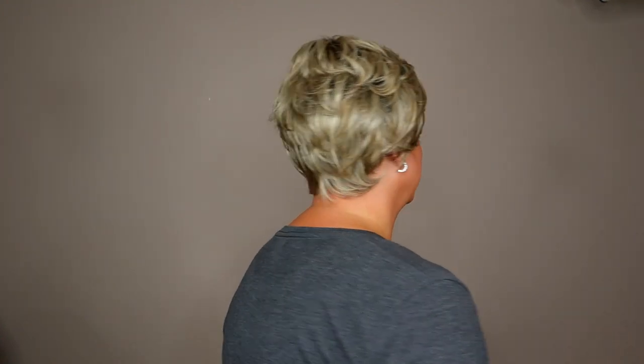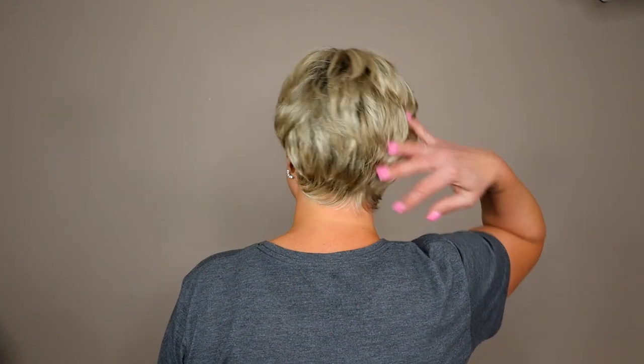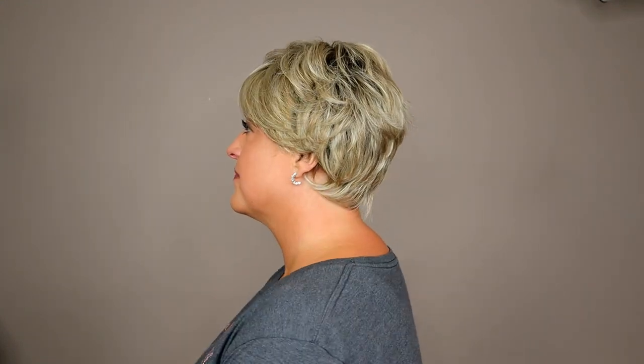Let's take a look at Bay from all sides. Isn't this cute? If you're a pixie wearer but you like a little more length on top, you don't want super short front, and you don't like it spiky — this is darling.